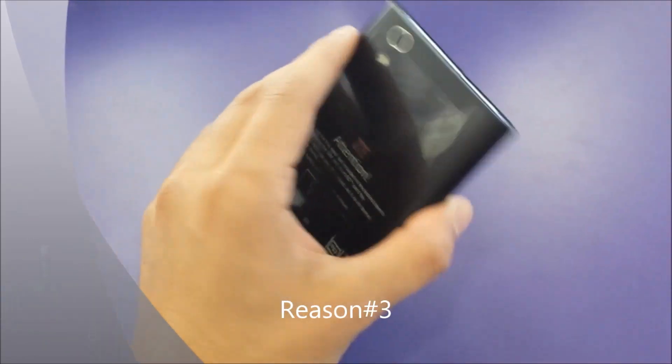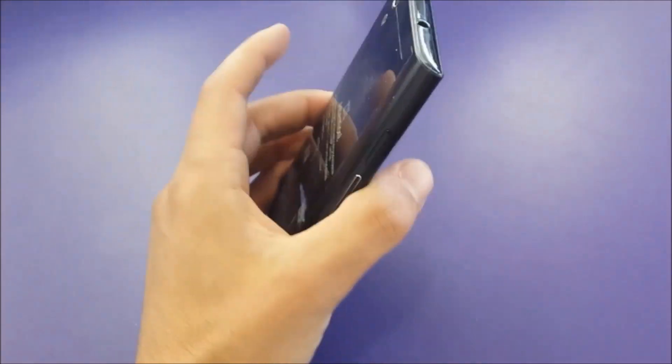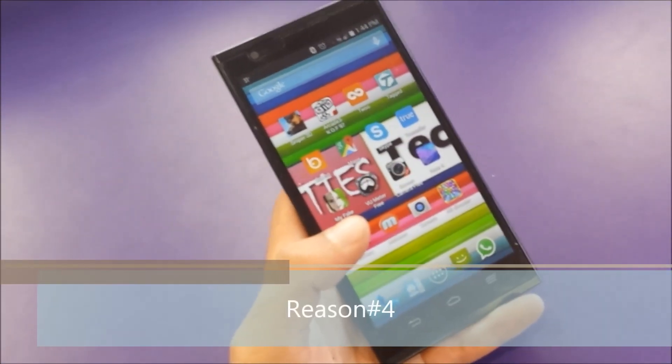Number three: the phone is made from plastic and doesn't feel like a premium device. As for the shape and design, I can tell it's just a little bit ugly.